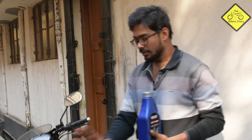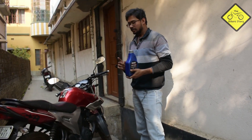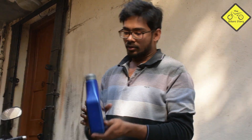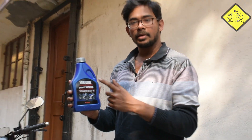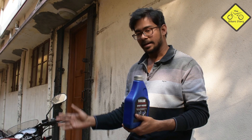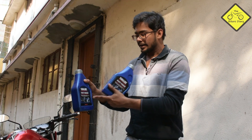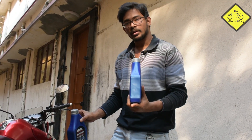Now the old oil and oil filter have been drained, and I have to put new engine oil inside the engine. One important thing to remember: since we changed the oil filter, the company recommends adding an extra 100ml of oil. These packs always come in 1 litre or 1000ml, so we need to add another 100ml. I have another engine oil bottle which I previously used, so I will take 100ml from there and add the whole new pack, giving me 1100ml of engine oil total.